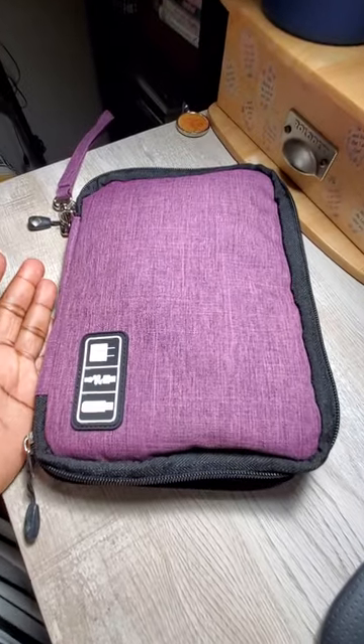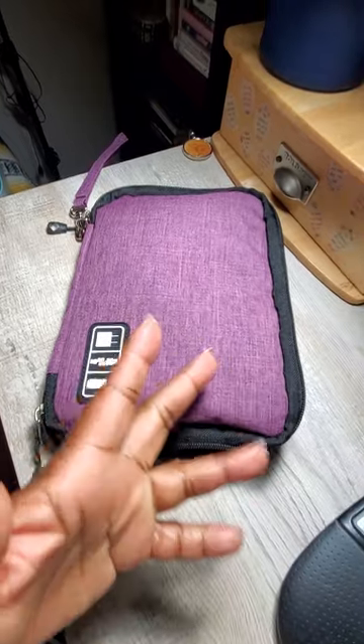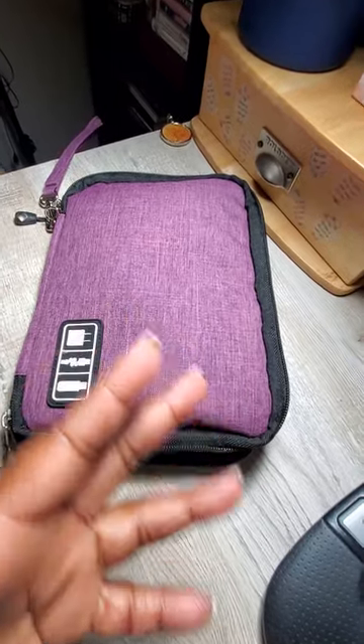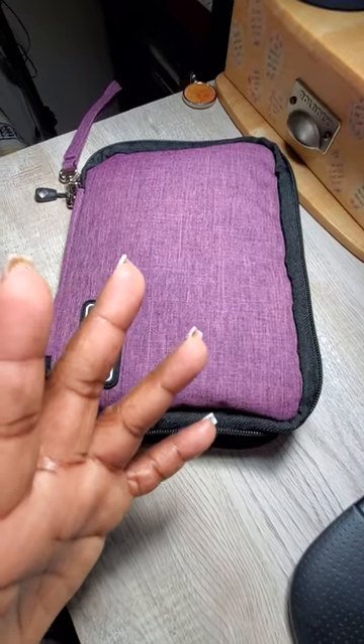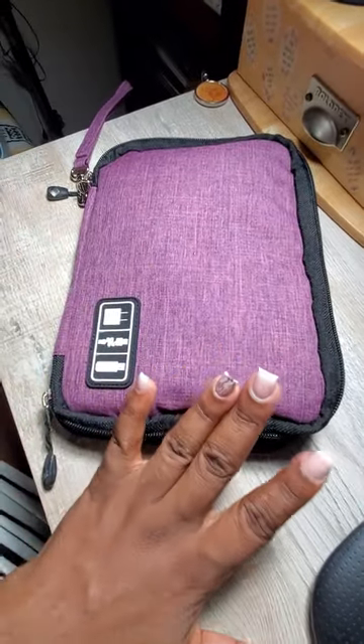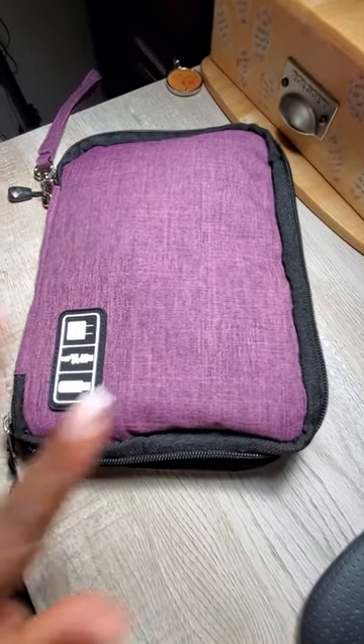Hi guys, so last night I told you about this travel cable organizer bag that I have, so I just wanted to run through and show you inside and show you how easy it is to organize all of your charger cables and your small devices, so that it's easy for you to just grab and go when you're traveling or when you're going to work.